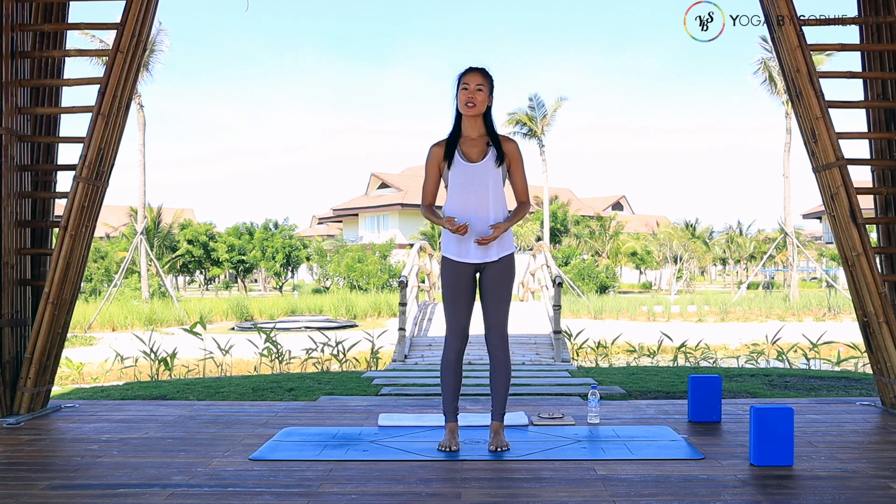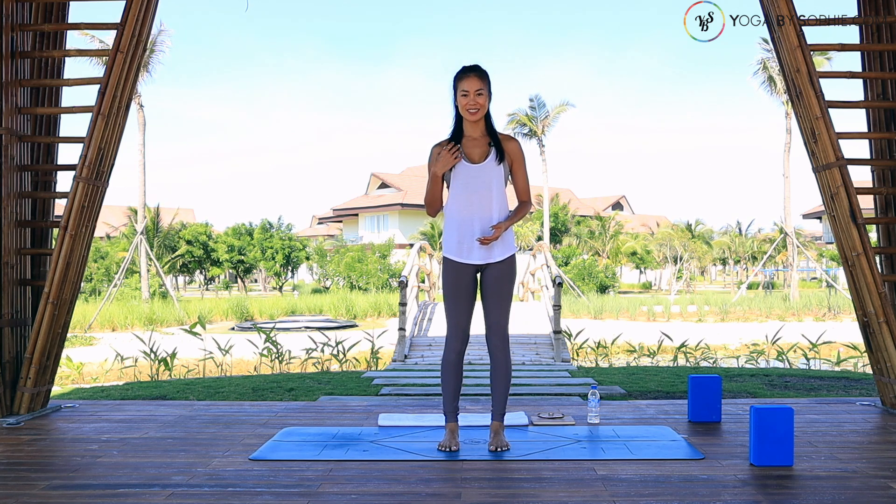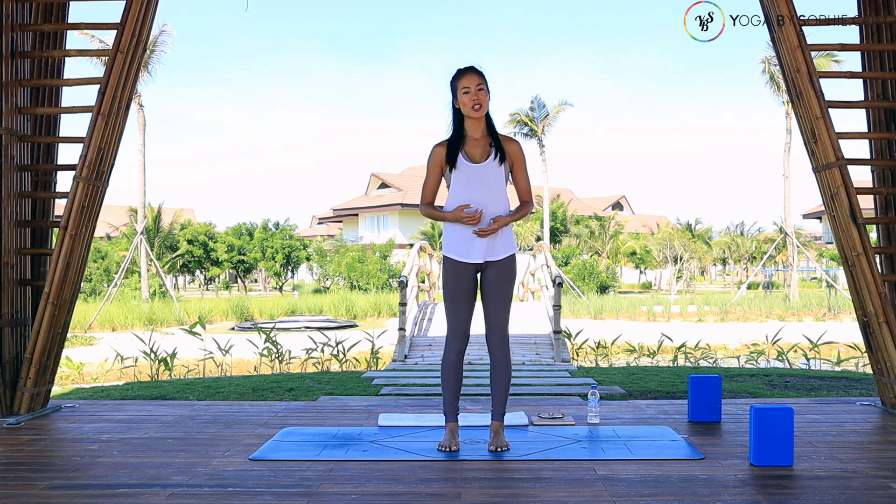Hello Yogis! Welcome back to Yoga for Beginners with Yoga by Sophie. In this video, we will do a full body flow for the lower body, including strengthening your legs, your glutes, and opening your hips.